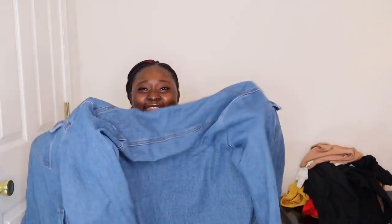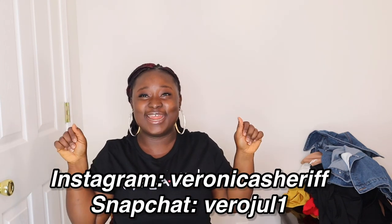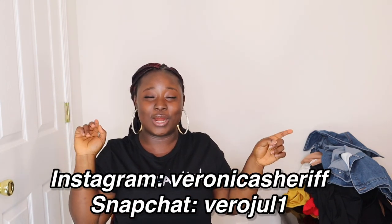Thank you guys so much for watching! All the links will be in the description below. Don't forget to like, comment, and subscribe if you haven't — please support your girl. I love y'all so much. Stay tuned for another haul coming soon!